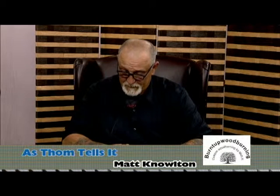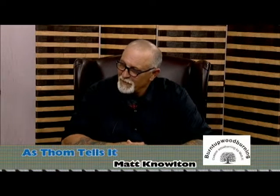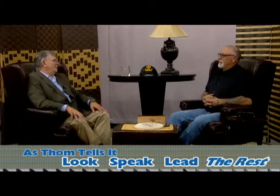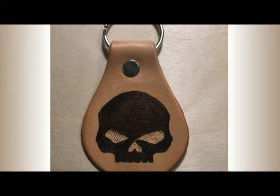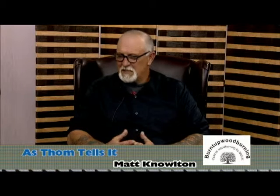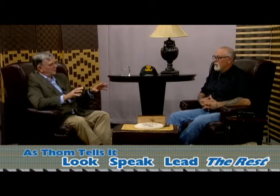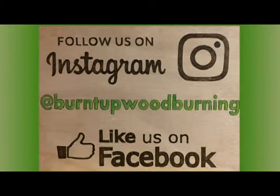I'm starting to burn on leather, which is very interesting — leather smells really good when it's burning. I've done some key chains, burned some motorcycle stuff and pet paws on there. I didn't sell them because I didn't know how they'd go, so I put them as a giveaway on social media. How's that social media part going — is that where you get most of your business?